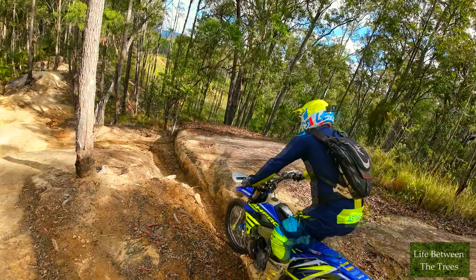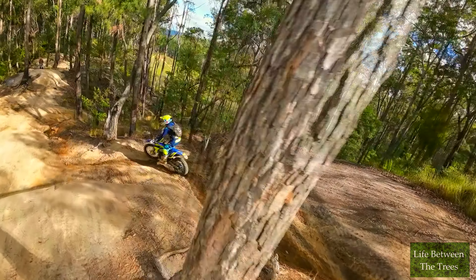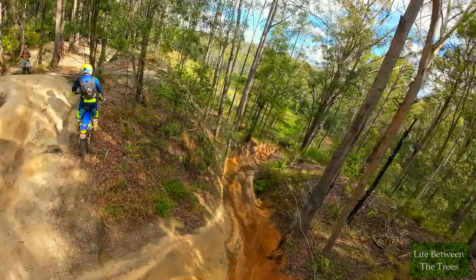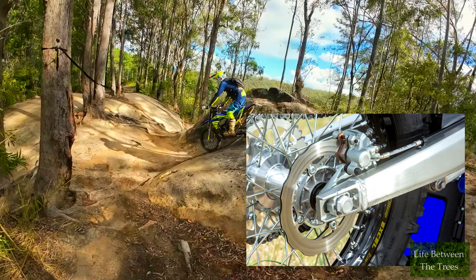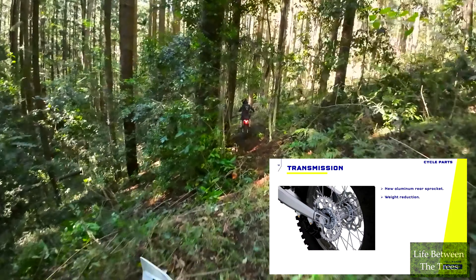For all 125, 250 and 300 models, both 2 and 4 stroke, there are new stronger but lighter wheel hub sets, saving 500 grams at each end, so a 1 kilo total saving. A new lighter, redesigned swingarm saving a further 200 grams, now with more precise axle adjustments. There's also a new headlight and fender, and an aluminium rear sprocket.